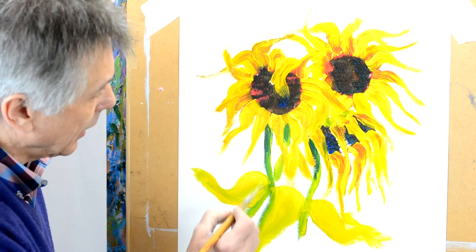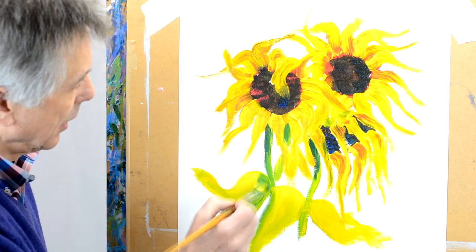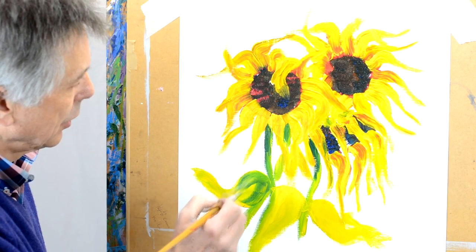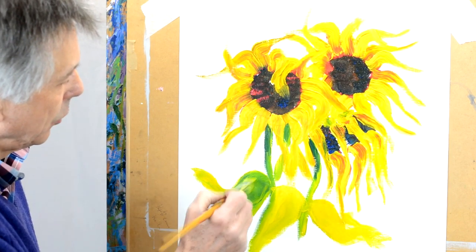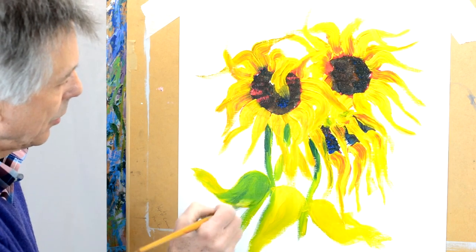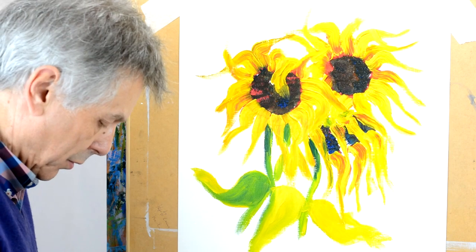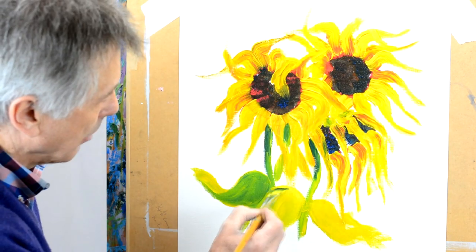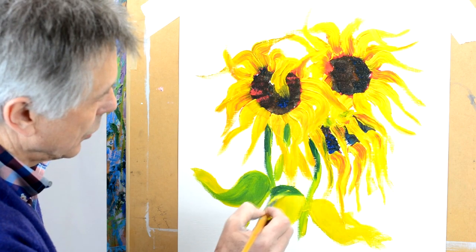Perhaps just work on top of this and maybe just suggest where the shadow will be, to make the leaf look as though it's twisted — very, very simply, as we've done here. Perhaps on this one I might put a little bit more, maybe just down one side here.